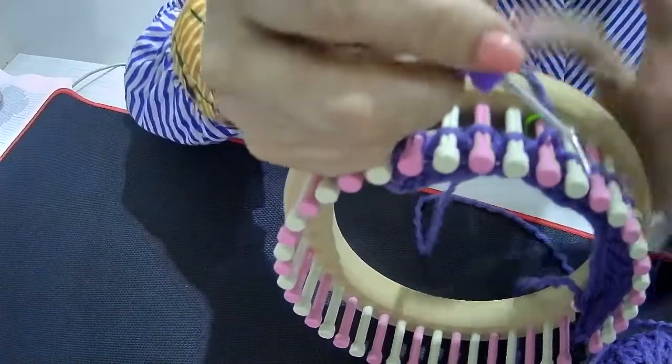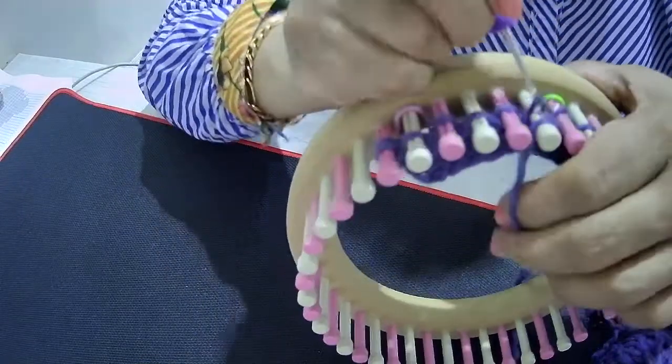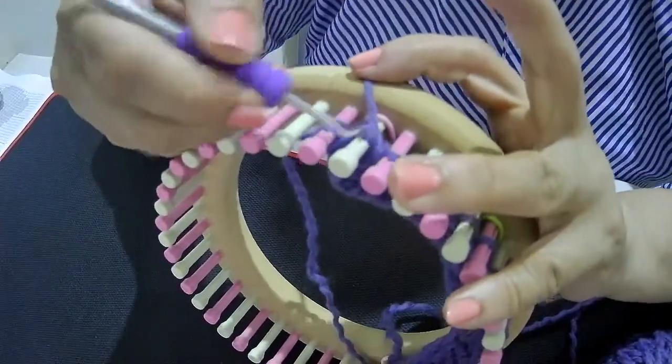Row 8 is knit 5 and purl 1: knit 1, knit 2, knit 3, knit 4, and purl 1.